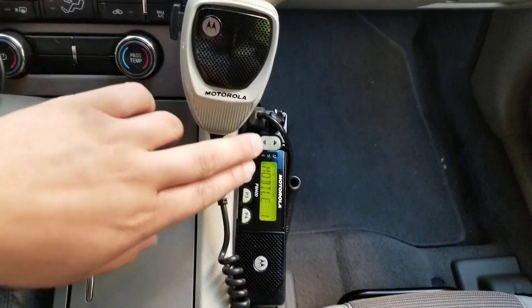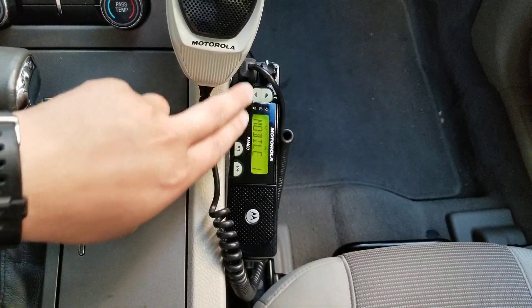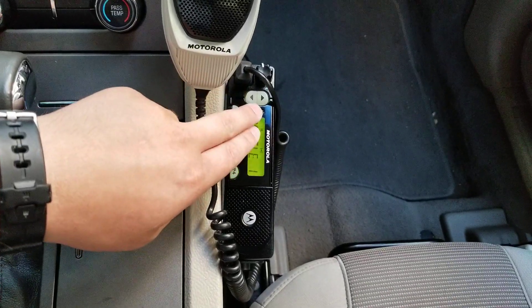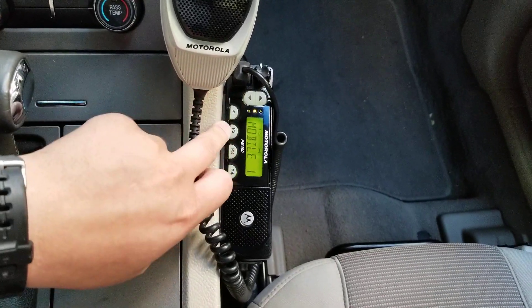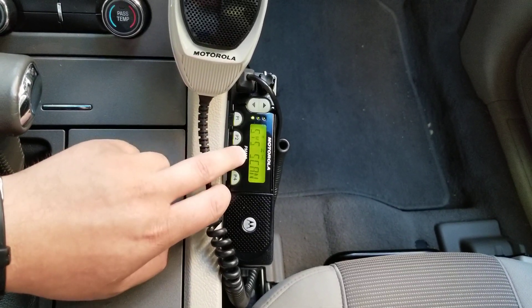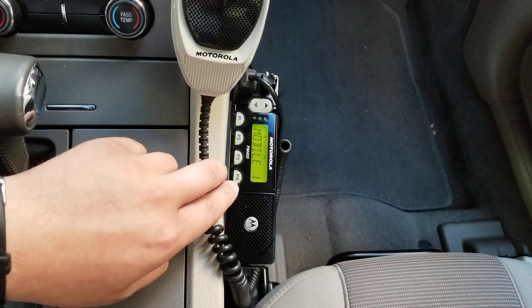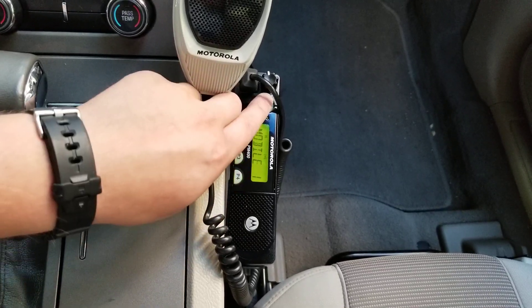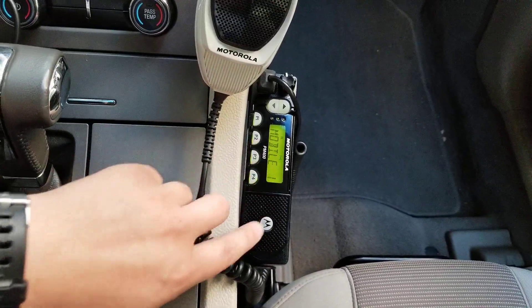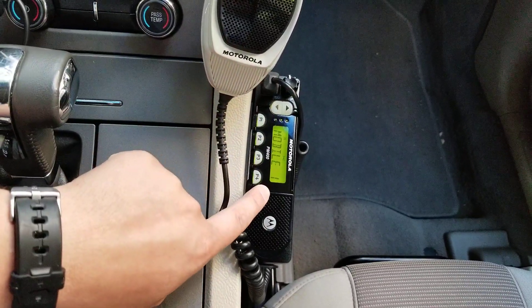I have a few function buttons on here that I've programmed — certain menu functions in the software to the radio. We have P1, which is a monitor. P2 is system scan. P3 is also system scan. And P4 goes back to a main channel. So if I'm on a secondary channel and I press P4, it'll take me back to mobile one, and you can set that in the CPS software.